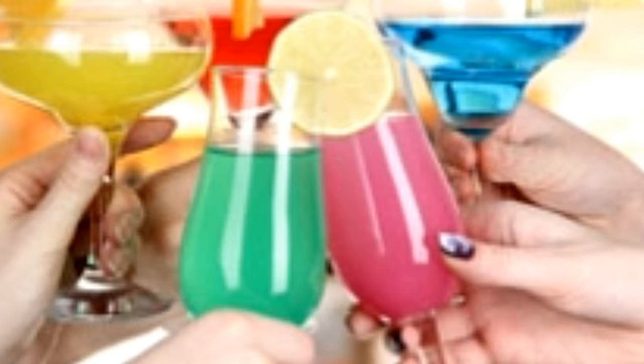Moscow Mule — Ingredients: 50 ml Vodka, lime cut into wedges, ginger beer or ale, ice. Method: Fill a tall glass with ice and then add vodka. Squeeze lime and then add husks into glass. Top up with ginger beer, stir well and serve with straw. Hints: Garnish with mint sprig and lime juice. Add sugar syrup for sweet taste.